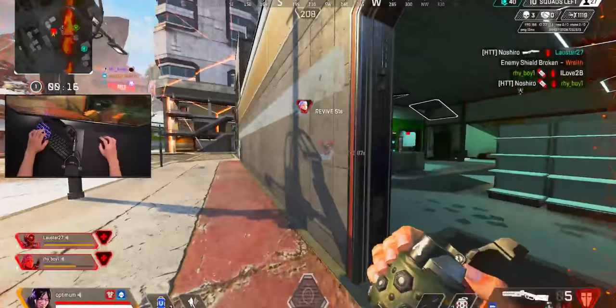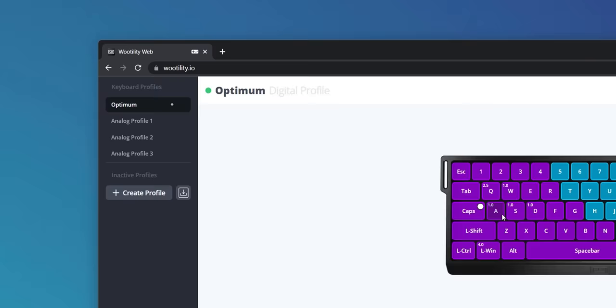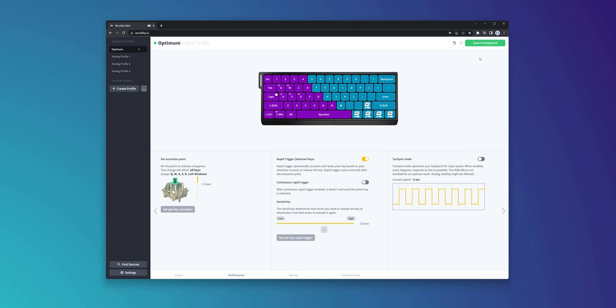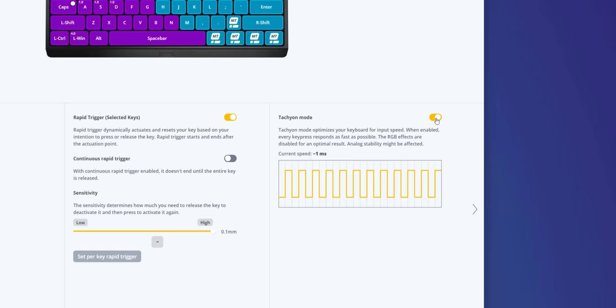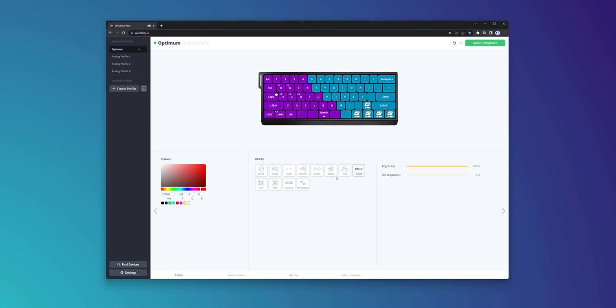Strafing back and forth generally feels a bit snappier, and I almost feel like I'm a little more in sync with my mouse inputs now as well. Let's take a second to appreciate the software for this keyboard, which is a web page — no need to download any software, although that is an option. Simply open up the web page on your browser, make your adjustments, save your profile to your keyboard, that's it. The interface is super straightforward and clearly explains exactly what everything does. One thing that didn't work was their tachyon mode — this completely freaked out on my board whenever I selected it, so I've left that disabled. Hopefully they can fix it.